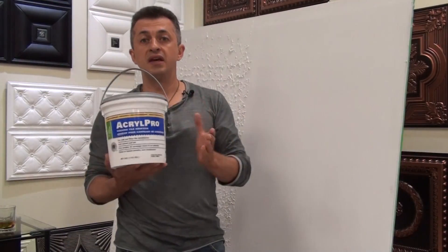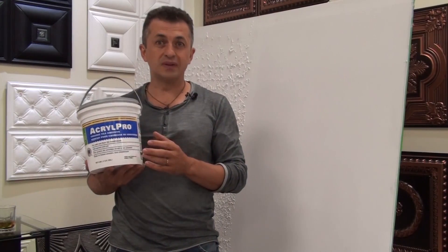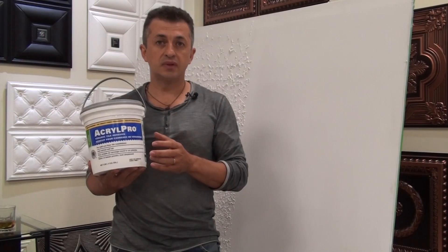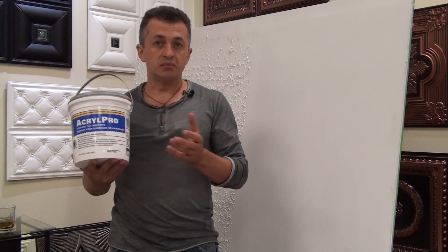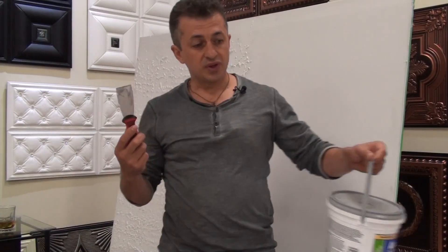In order to install the tiles we're going to use Acryl Pro ceramic wall tile adhesive. This adhesive can be found in any building supply store — Home Depot, Lowe's, or any other big box store. We usually apply the adhesive using a one-inch putty knife.